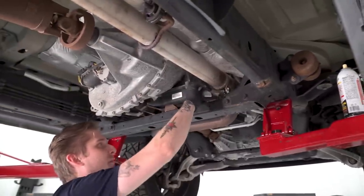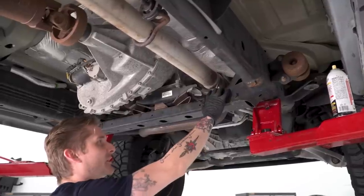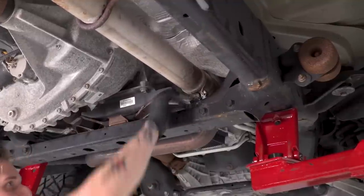Next, we're gonna pop the clamp that secures the mid-pipe to the Y-pipe. Now this is not a factory clamp — it has a 15-millimeter nut on it like the other ones. However, it is the same type of clamp as the factory one. The factory clamp is actually a 13-millimeter nut.